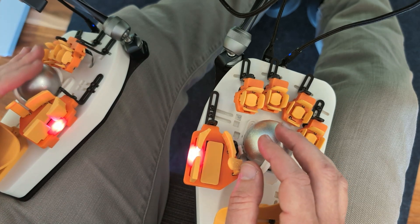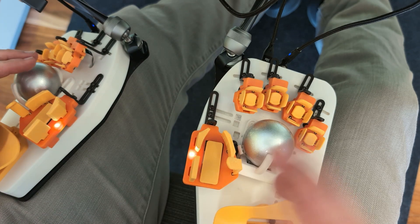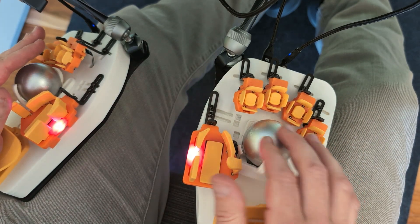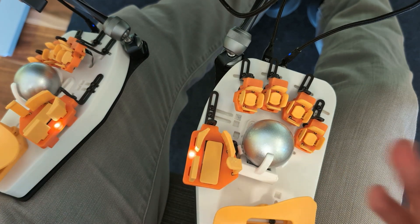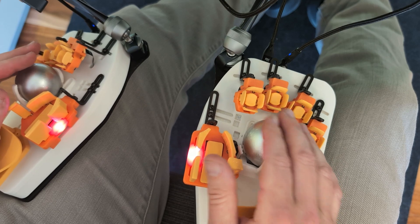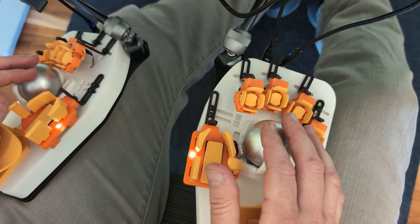Generally speaking, people will use the left ball as a scroll ball and you can configure that using Vial or Keybard, our custom configurator app. And then the right ball as a pointing ball. You can actually set up each ball as a pointer with independent DPI, so you could have a fast one here and a slow one here, or vice versa.